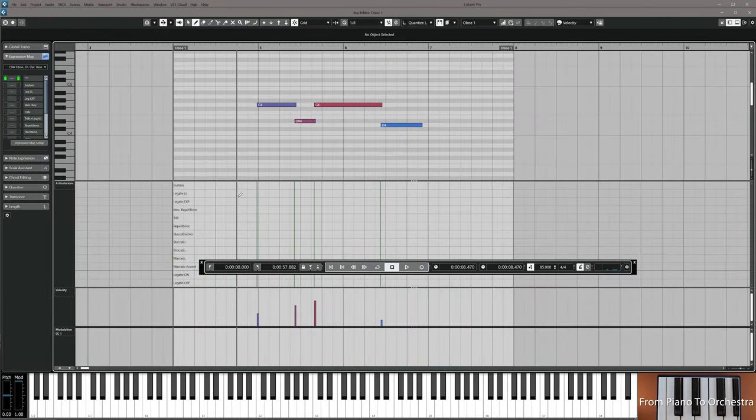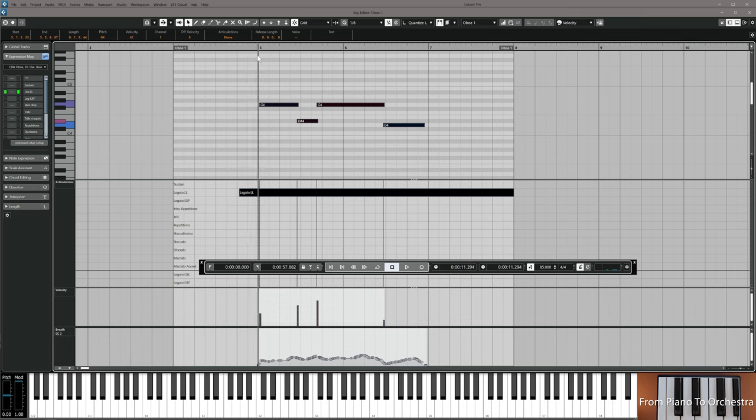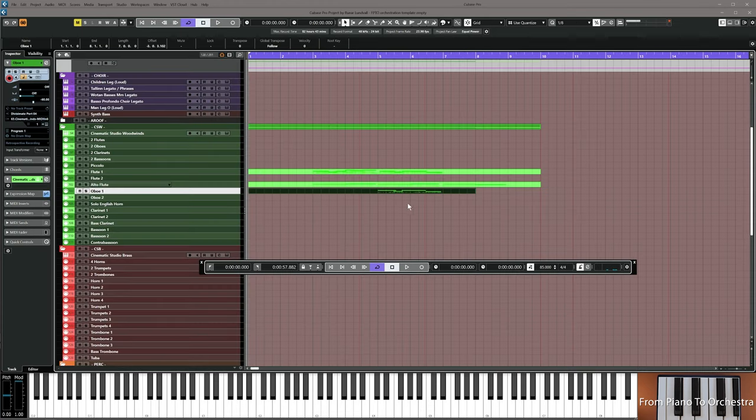I choose legato for this and just move the notes a tiny bit in. For the second half of the first melody statement, around bar five, you double the flute with oboe playing the same stuff. Just keep the dynamics low so they blend well, then resume the video.